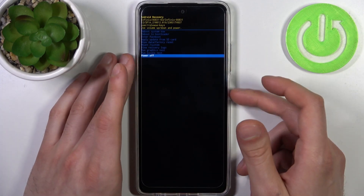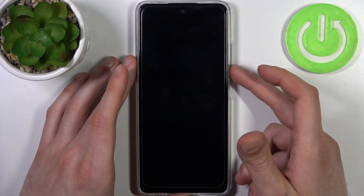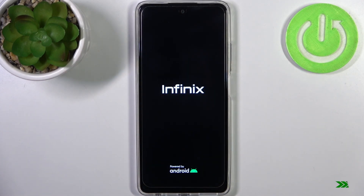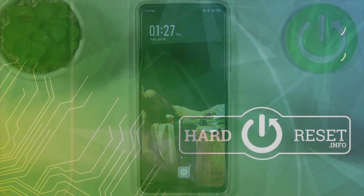If you want to quit this mode, just select the first option — reboot system now — and your device will be restarted as usual. That's it. Thanks for watching. If you find this tutorial useful, don't forget to hit that like button and subscribe to our channel.